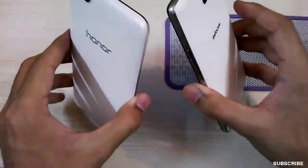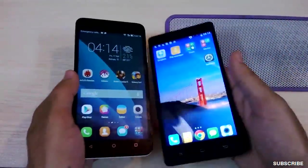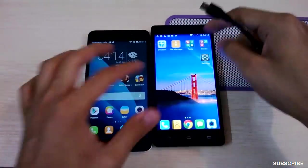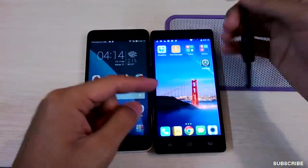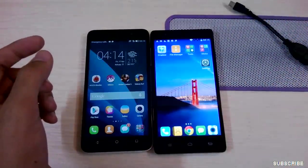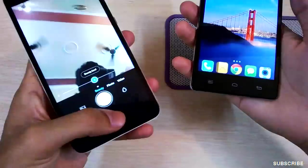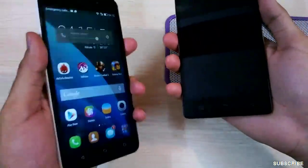In terms of camera, the InFocus is slightly better overall. One more thing — the InFocus supports OTG which is not the case with the Honor 4X. Both phones have a lot in common as far as design and display are concerned; both are plastic with pretty similar build quality.